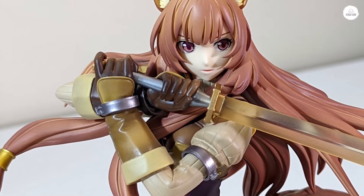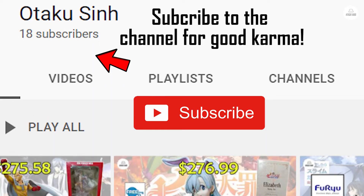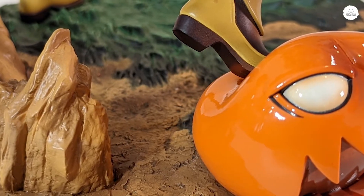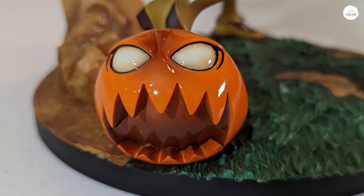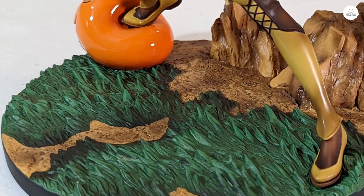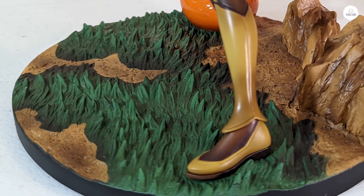Before I start unboxing, please like the video if you haven't already, and please subscribe to the channel. I'm at 18 subscribers now, so I'm very, very happy that even just a handful of you guys are finding my videos. If you have any questions or suggestions, I want to do a good job and make a good video.